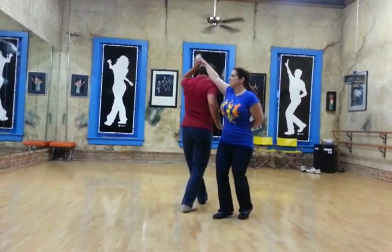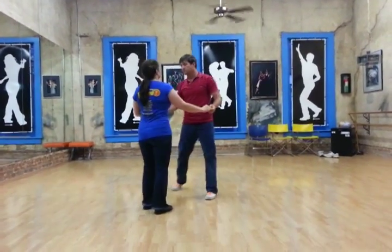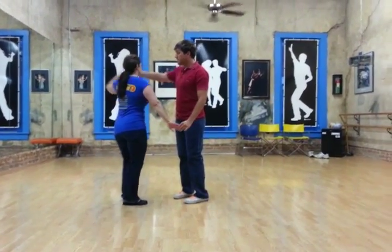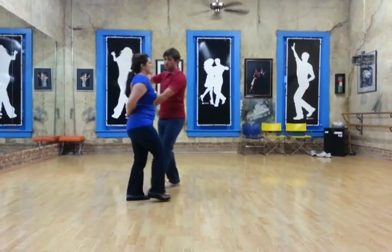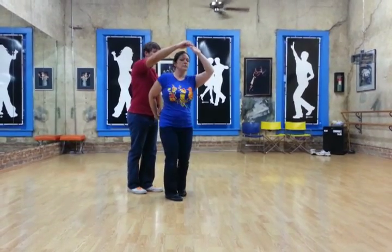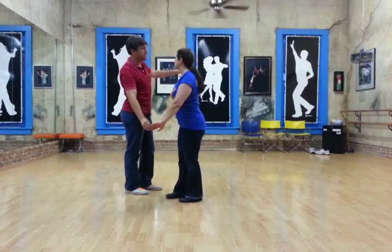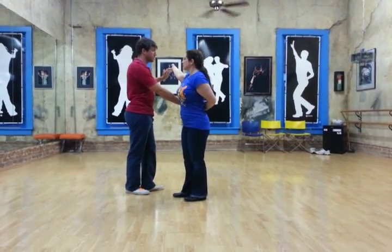We rock, step — leaders come under the arm if leaders turn. So we're in this position. We rock, step, trip, pull, step as my right hand comes over her head. It's going to drop. Left hand's going to come up, circle around, and bring her back in the hammer lock.